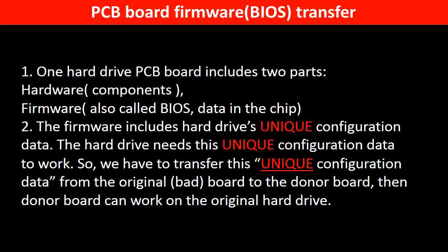Why do we have to do the PCB board firmware transfer? Because for this model hard drive, one PCB board includes two parts: hardware and firmware. The PCB board firmware includes the hard drive's unique configuration data, and the hard drive needs this unique configuration data to work. So we have to transfer this unique configuration data from the original board to the donor board so that the donor board can work on the original hard drive.